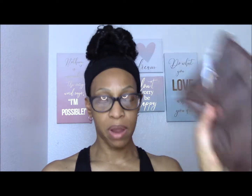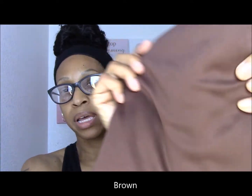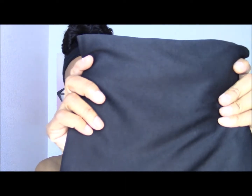They came in a set of four colors for $24. This set came with gray, dark brown, white, and black. I did the gray one — that's what it looks like. It is stretchy — I was stretching it the wrong way earlier. If you go this way it stretches; if you go this way, not so much.